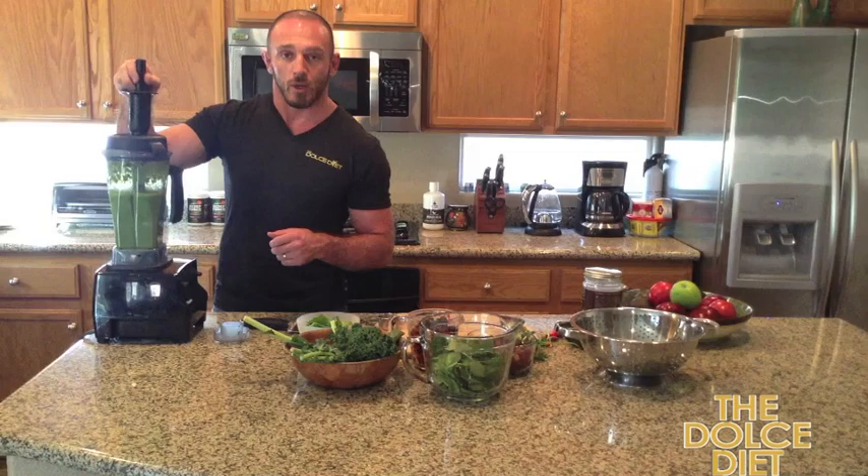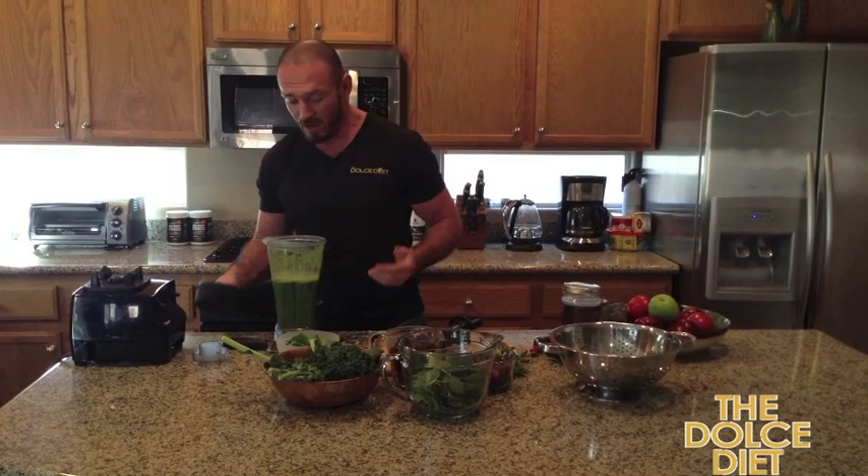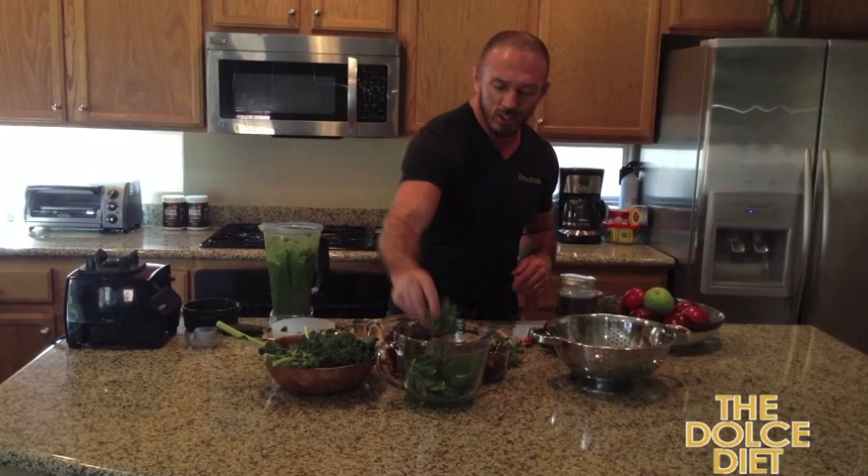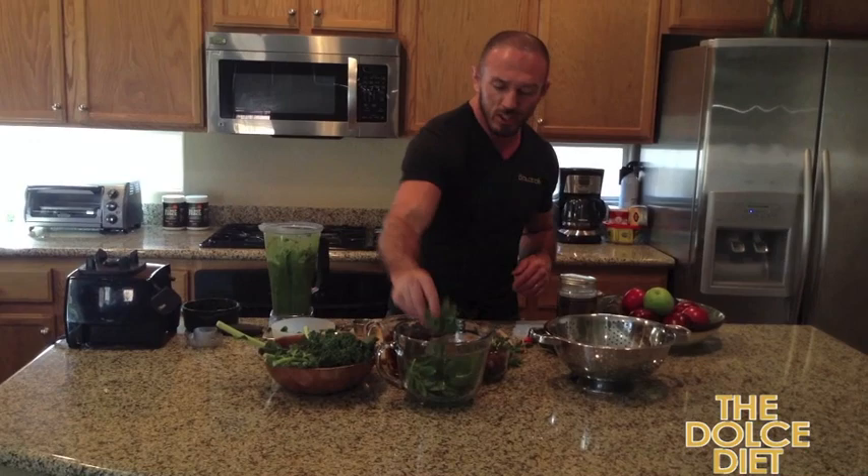There we go guys — in real life it takes a little longer than that. Now I'm going to take the green drink back down. It smells pretty good — if you're a fan of live raw juices this smells delicious. Now I'm going to grab some arugula and a handful of spinach, and a little bit more. The red grapes — that's the key, the red grapes.